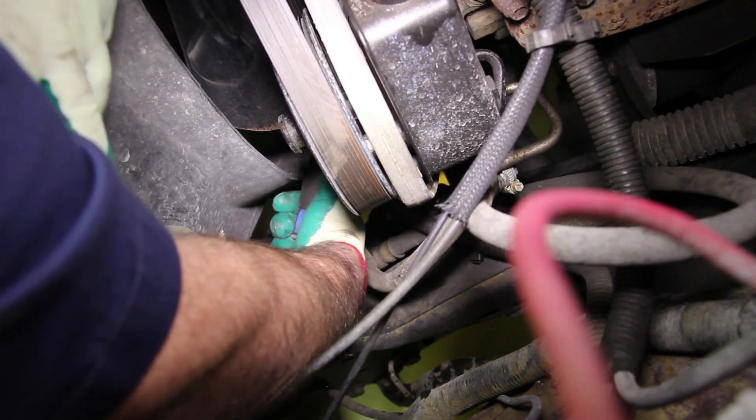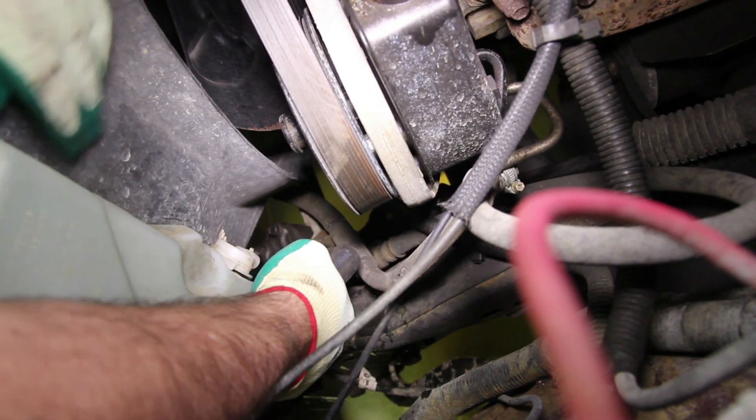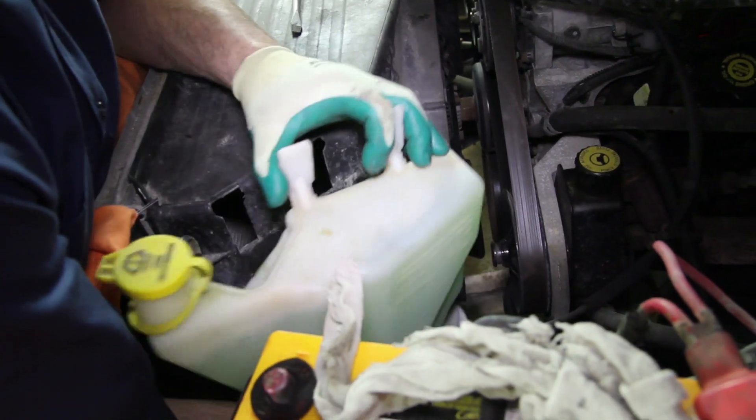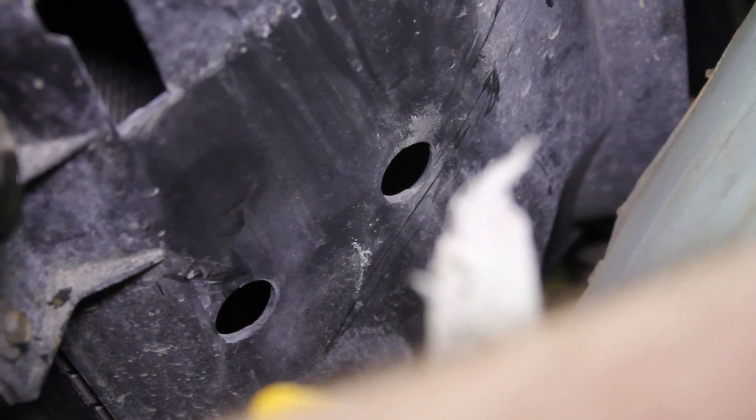To ease the removal of the fan shroud, you'll remove the windshield washer can and the reservoir can. Using a screwdriver, lightly pry on the back side of the can and pull up. These are held in place by dimples into the fan shroud.